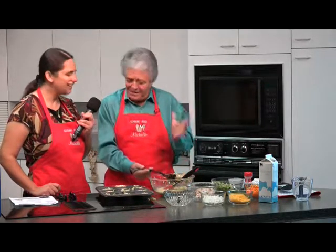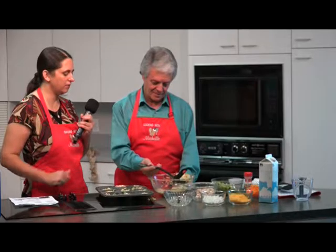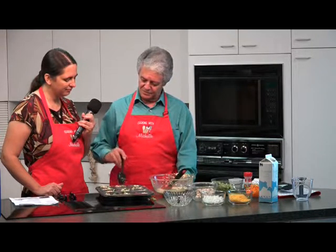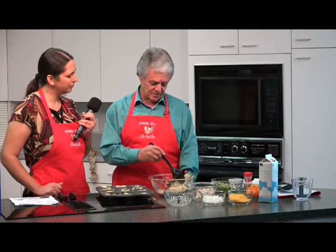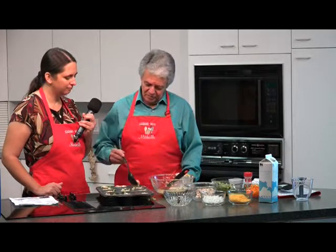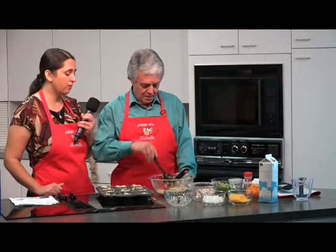When you start your day, you need something with a lot of protein to get you going. Usually something like that will have either a lot of cholesterol or a lot of carbohydrates, and you don't want to overdo it. But this is great for any time of the day.